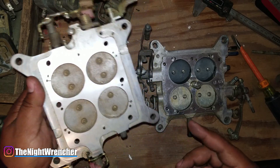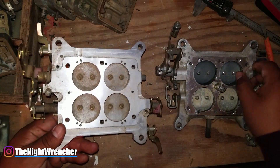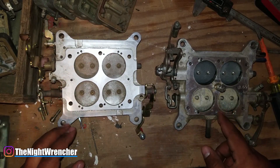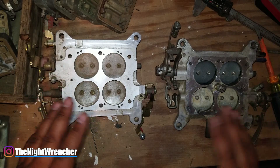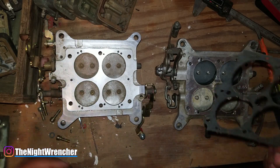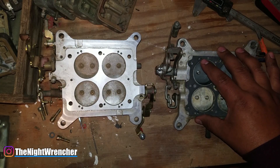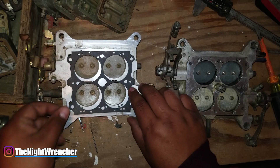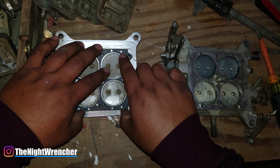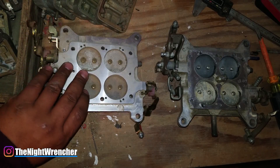Before I tell you why I want to use this billet base plate, I want to go over why it's going to be difficult to use in place of the factory one. The most obvious problem is that this base plate does not match the existing base plate. As I mentioned in the last video, these base plates are designed to work with the main bodies they were designed for. If we take the gasket and match it up, the holes line up perfectly on one side, but on the other side only one hole lines up — the other does not.